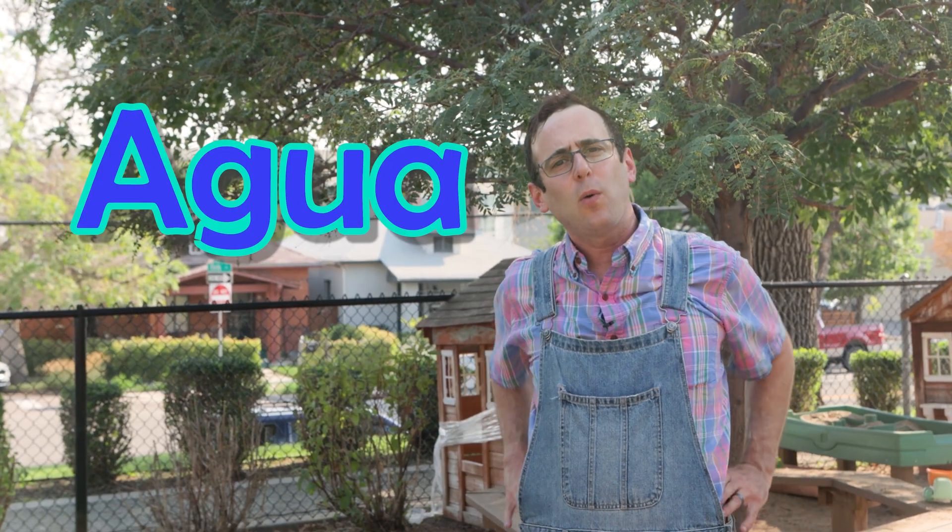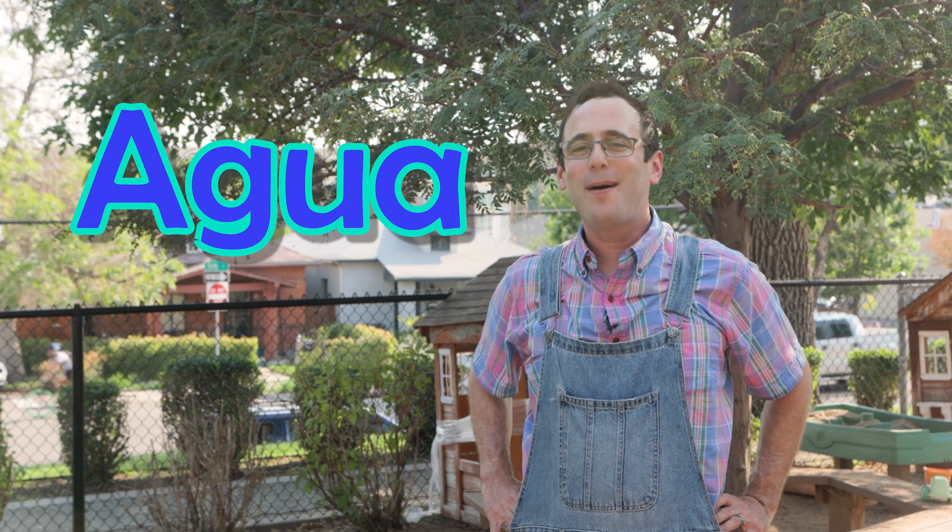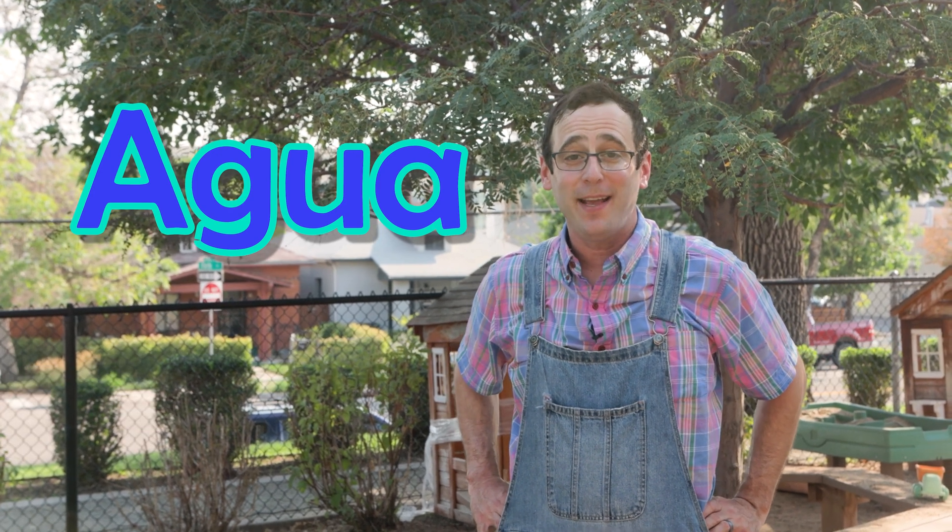Now I want to have my friends from preschool and kindergarten here at Escuela Valdez sing a song about the plant cycle with you. But first I want to teach you some words you'll be hearing that are really important to gardening — like the word agua. Do you know the word agua? Can you say agua? Agua means water in Spanish.